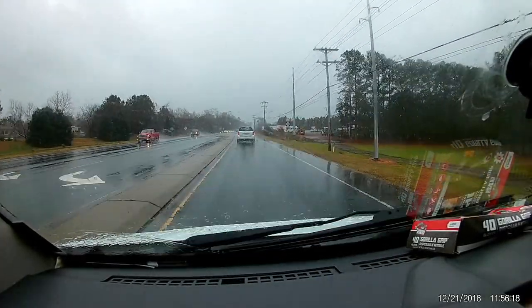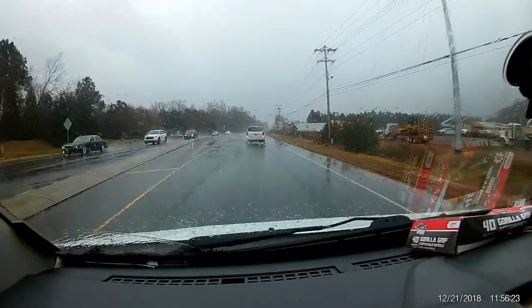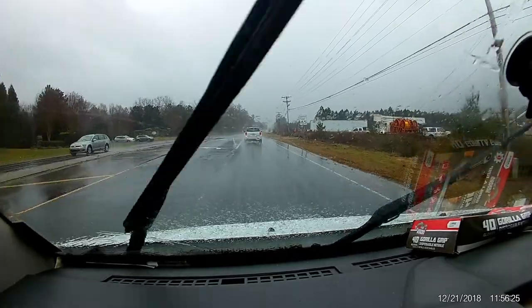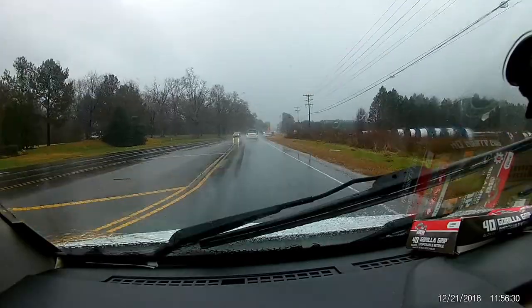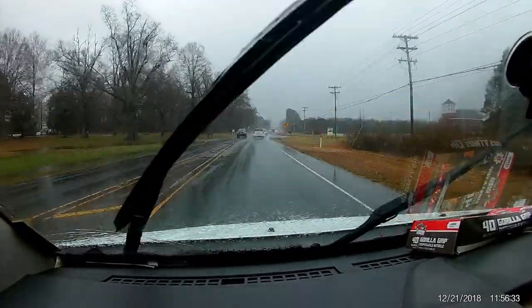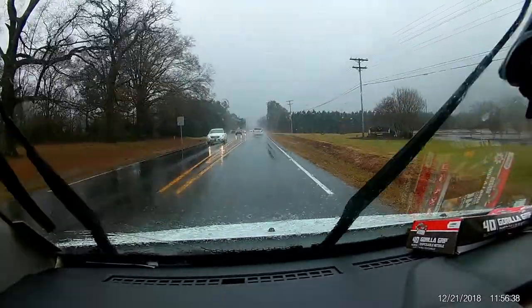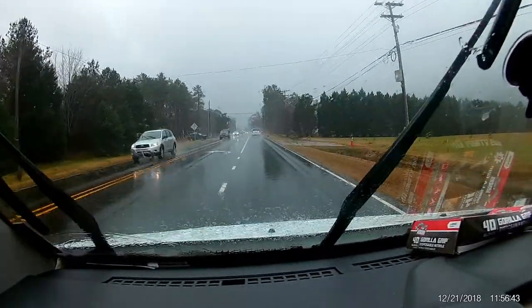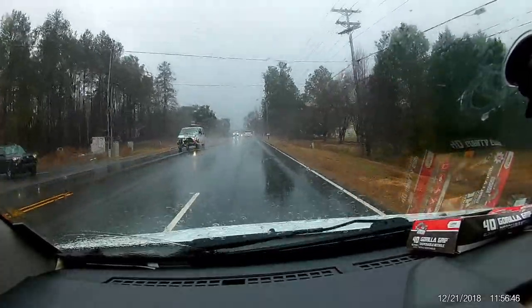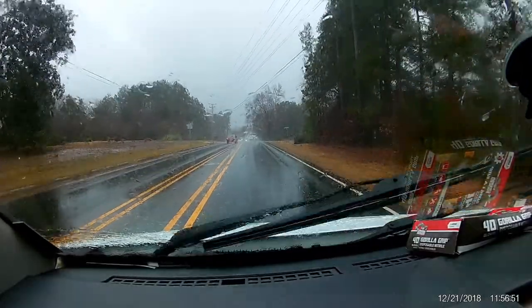We're heading back from Lowe's. Got to replace a 47-gallon shorty electric water heater in a crawl space. And no good deed goes unrewarded — the bottom has dropped out and it is nasty outside. I've got to get this thing out of my truck and into a crawl space, and my buddy went down there, disconnected the lines, and flooded the crawl space, which is sealed and encapsulated. So now I get to go work in water.